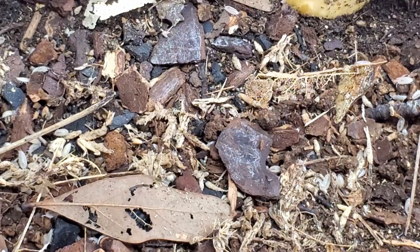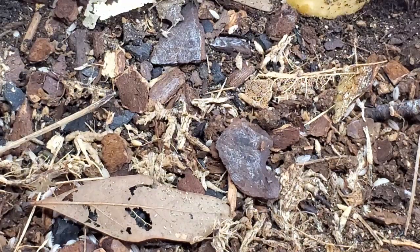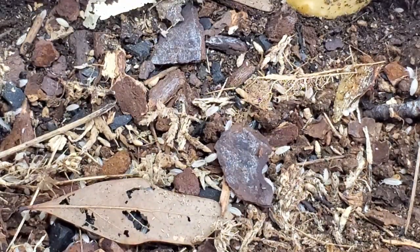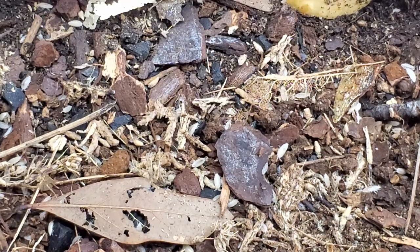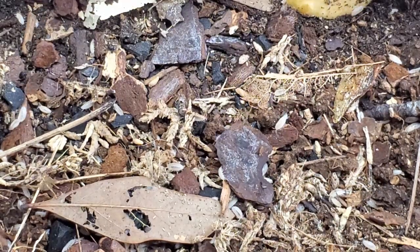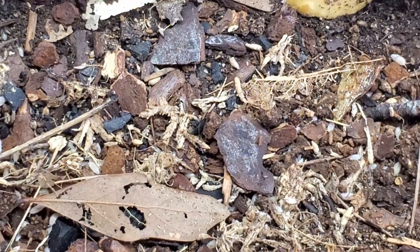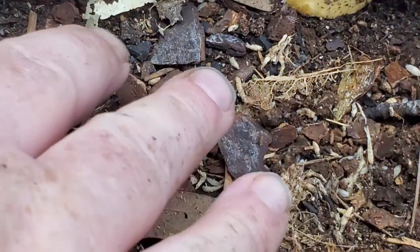This is a parthenogenic isopod, which means they can give birth without members of the opposite sex. This container doesn't have any air holes other than two small silver dollar-size air holes on top. While these isopods don't roll up into a ball, if you do bother them they do play dead.